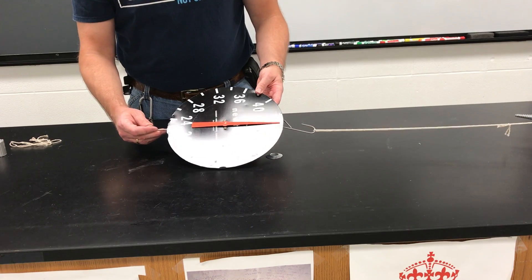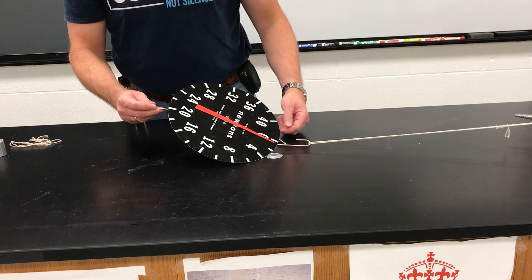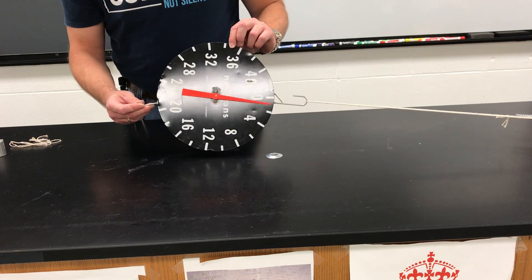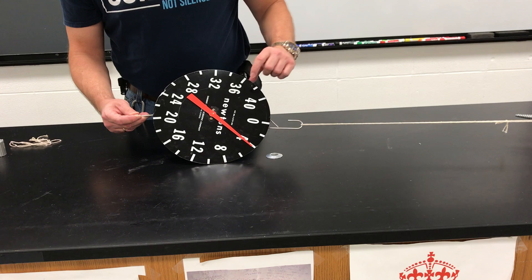And so now what I'm going to do is I'm going to pull on the scale in this direction. I'm going to hold it up. Here we go. So right there, the scale reads four Newtons. So that means I'm pulling in this direction with four Newtons of force.